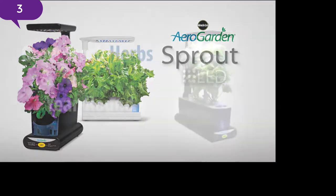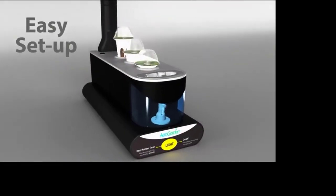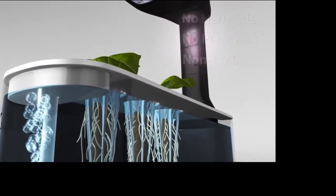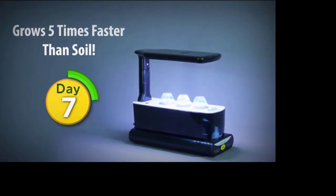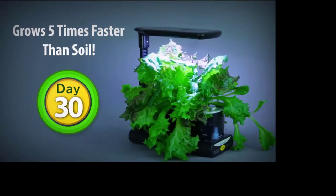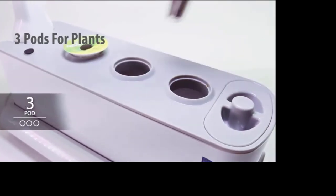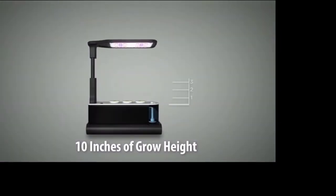The Miracle-Gro AeroGarden Sprout LED lets you grow fresh herbs, vegetables, and more year-round. The Sprout LED is easy to set up — your herbs and vegetables grow naturally in pure water and air, no soil required. You can watch it sprout in days, harvest in just weeks, and enjoy fresh herbs and vegetables again and again for months. Grow up to three plants up to 10 inches high.